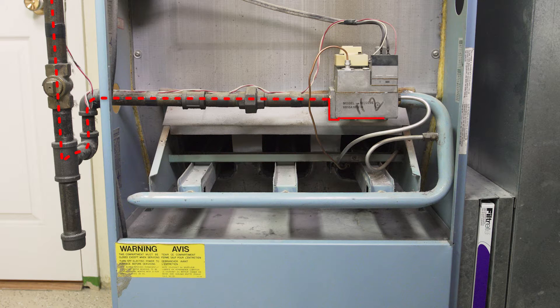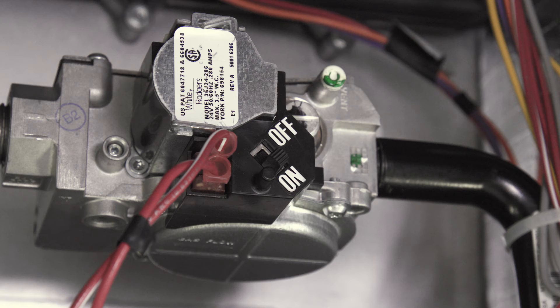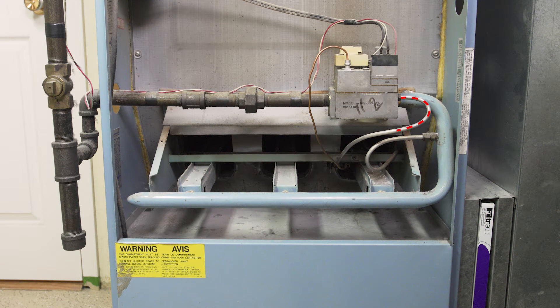Follow the gas line into your furnace. On the gas valve there should be a switch that shows on, pilot, and off. If the gas valve only says on or off, then you have an automatic ignition system. The small tube that comes out of the gas valve will lead into the burner.